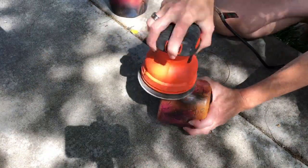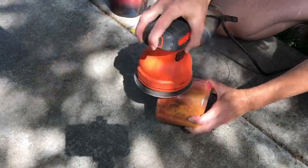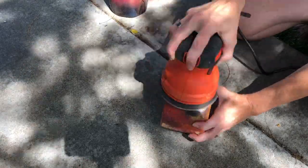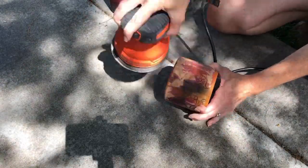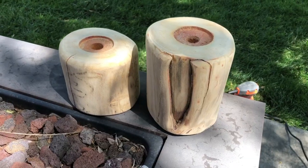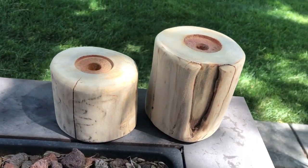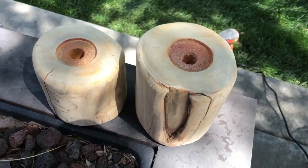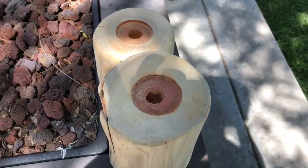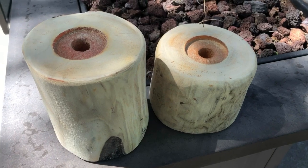I started by taking my Black & Decker Orbital Sander and sanded down the old paint and finish off of the candle holders so that I'd be able to paint them or stain them in a color that I desired more. Here are the candle holders after I finished sanding them. There are a few colors still in there that I just couldn't quite get out.